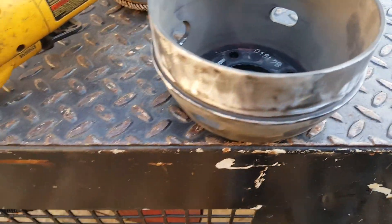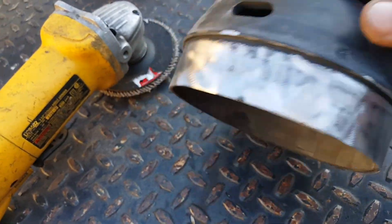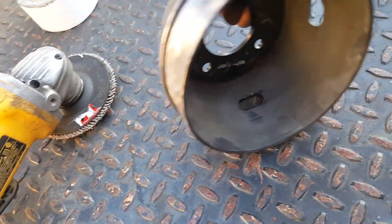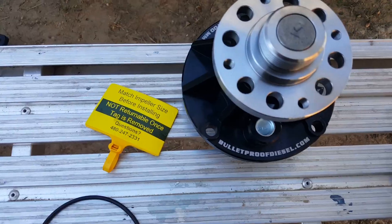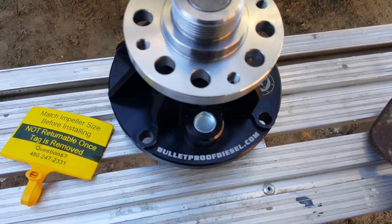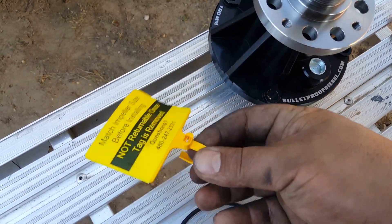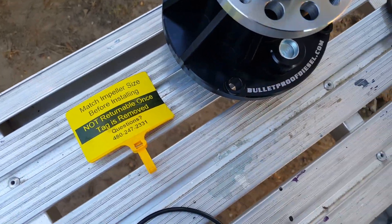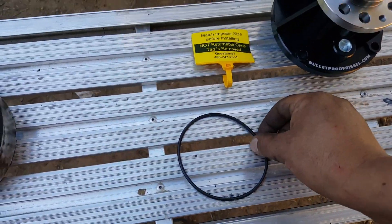It is recommended to scuff the water pump housing a bit. I used a grinder with 40-grit, just lightly going over it so the belt can bite onto something. The pump goes with the drain freeze plug to the bottom. The tag actually came off by itself, but as you can tell it is non-returnable once removed, so measure the back of the impellers to make sure they match up.